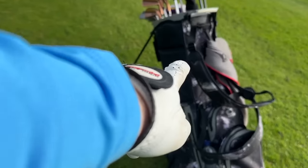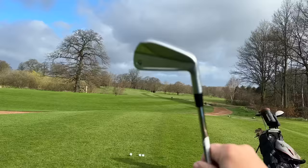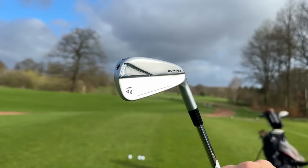In this bag is a club I cannot believe TaylorMade still make, but could well be the ultimate secret weapon in 2024. It is not the Burner Mini Driver — it is this: a TaylorMade P770 iron, but not just any TaylorMade P770 iron.